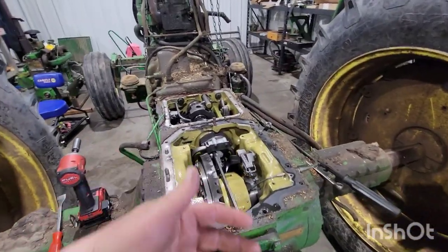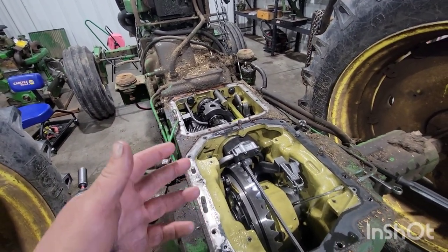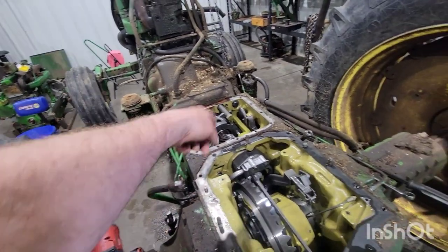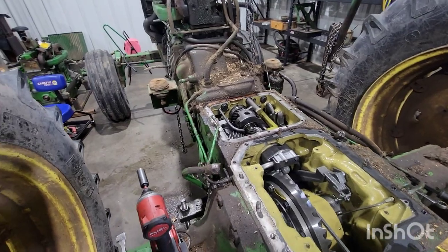We've got to start making a parts list of things we're going to need. I want to pull that transmission cover off — maybe just start at the three-point, get the three-point off and that shift cover off. I ended up taking the three-point shift cover off just to see what things look like. Everything at first glance looks really good. Without a doubt we'll be putting synchro plates into the synchronizer, the B-range gear has to be replaced, and probably the shift collar that goes down there.